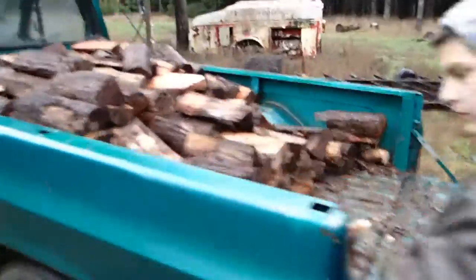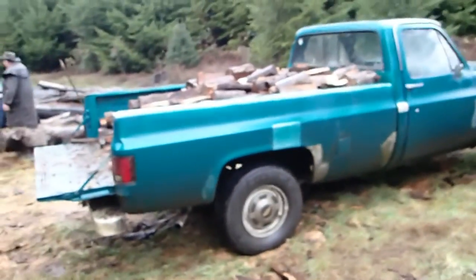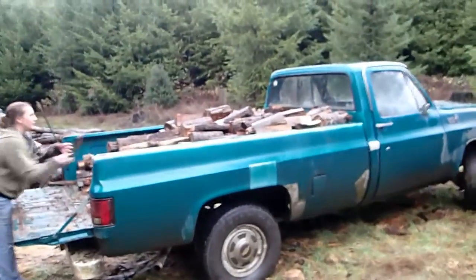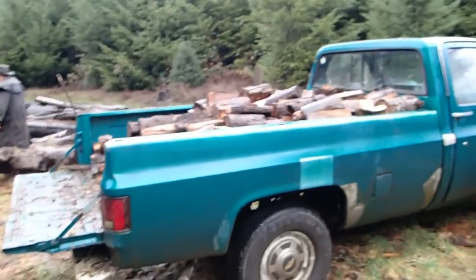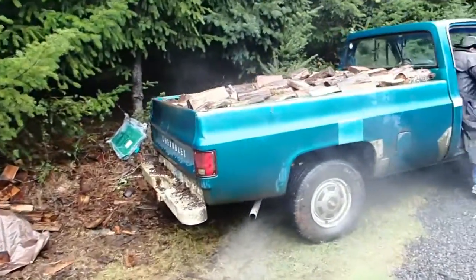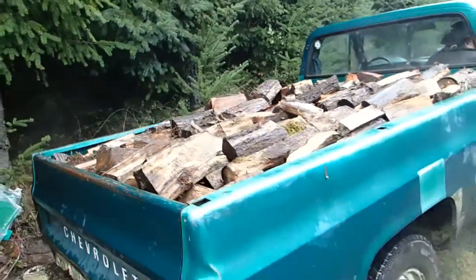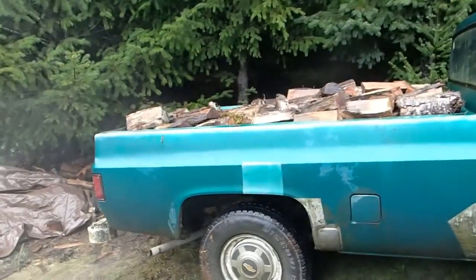Now here we go — almost a half a cord here loaded up. Kind of a nice wet sloppy day, but we'll be done with this here real soon and be able to get in front of the fire at home. When this is loaded up this will be about one half cord of wood — in my eyes it's a half a load. After about a half hour it's done, going home, going to get it unloaded and be done with it. It's a mix of fir — Douglas fir — maple, and white oak.